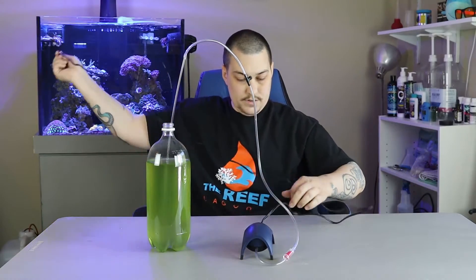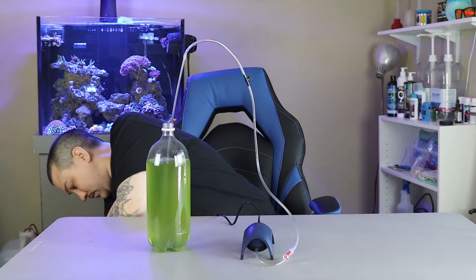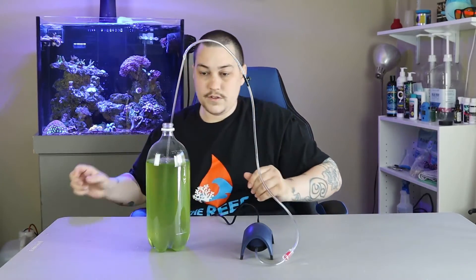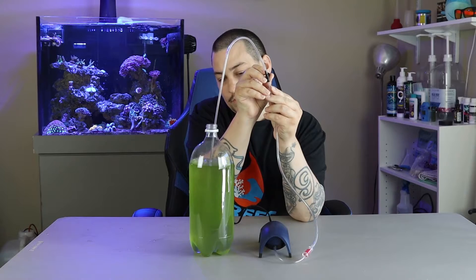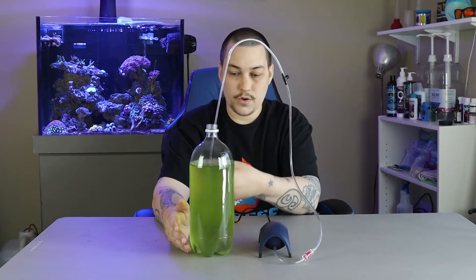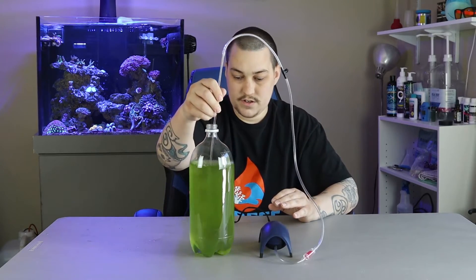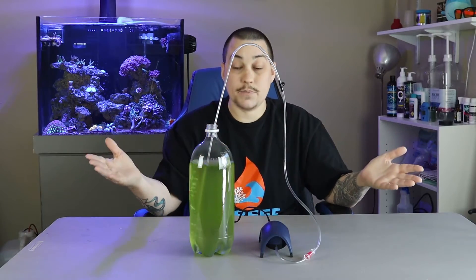Let's go ahead and plug this in. Got the air pump plugged in. I'm going to adjust the bubbles to where I like them. You don't want the bubbles to be super aggressive, but you don't want them to be very minimal either. Basically, all you really want to do is make sure the bubbles are stirring up the whole entire container so your phytoplankton is getting all mixed up. And that's pretty much it! If you found value in this video, go ahead and smash that like button. If you want to see more videos like this, tap that subscribe button and press all on the notification bell. I appreciate you guys watching, thank you so much.